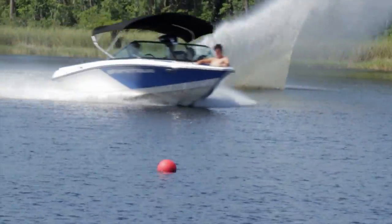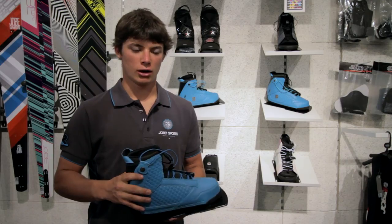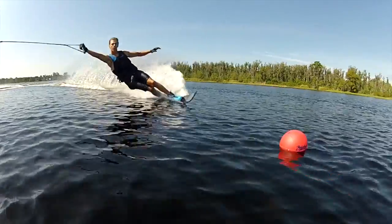The new binding design produces superb edge control between the ski and the skier. The lightweight aluminium plate transfers the skier's movement directly to the ski to make sure no time is lost in the edge change as well as in the finish of the turn.